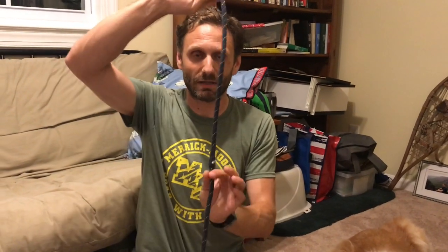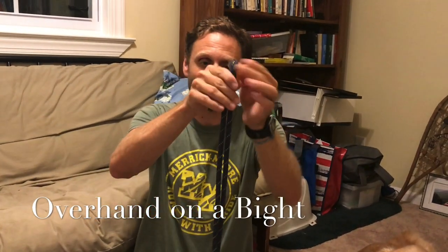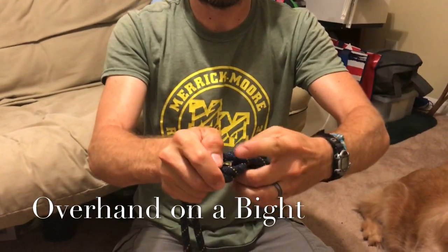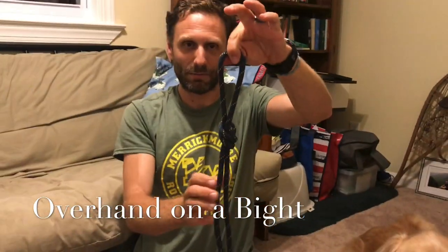This is useful in an emergency to stop, but what we really want at the end is a handle. So we're going to use our loop knot to give us a handle — the overhand on a bight. Instead of a single strand, we're going to use a bight, which means a double strand. Put two strands together and do that same overhand motion: make a loop, take the end and put it through the underside, and pull that loop tight. That gives us the overhand on a bight, which makes a very nice handle.